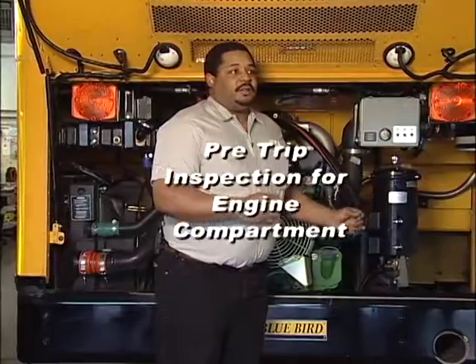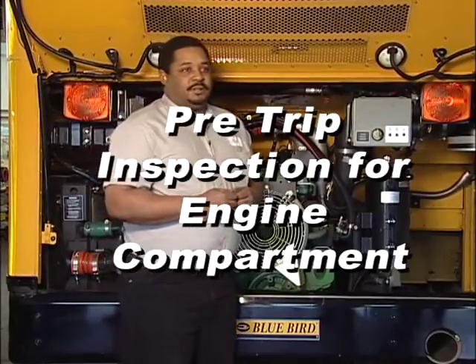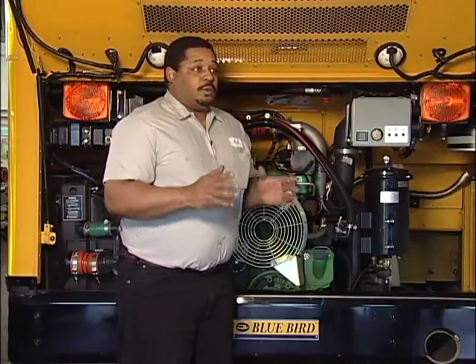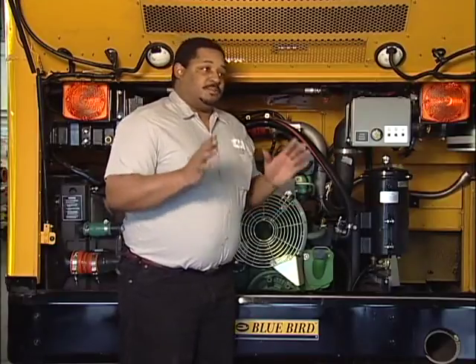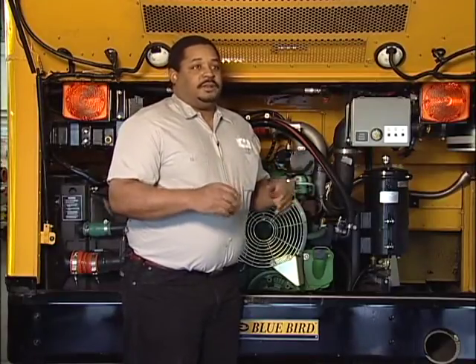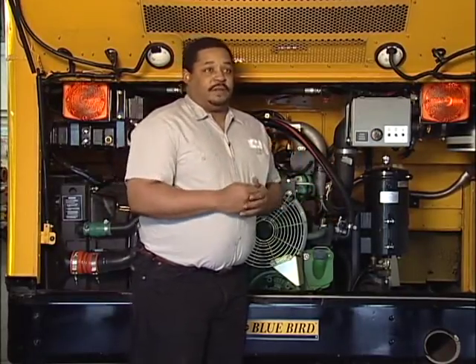Every day when you come out to your bus you have to do what's called a pre-trip inspection, and that consists of checking several things on the bus. When we do this, we want to do it before the vehicle is started, because after the vehicle is started temperatures raise, coolant gets hot, and you can't touch and check and feel for everything.